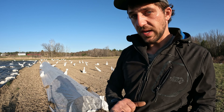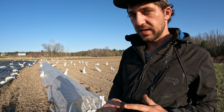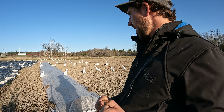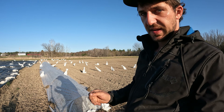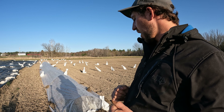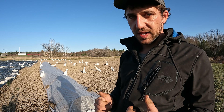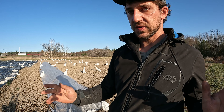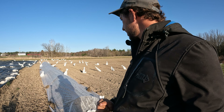Now that you've decided if you want insect netting or row cover, the next thing is to determine the size of your bed and the size of the arch, because they sell different widths of row covers and you have to decide how wide you want yours to be. We found that the size we had last year gave us trouble getting it over the arches, so we went for a larger size this year.